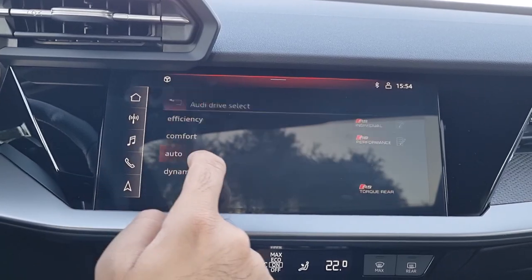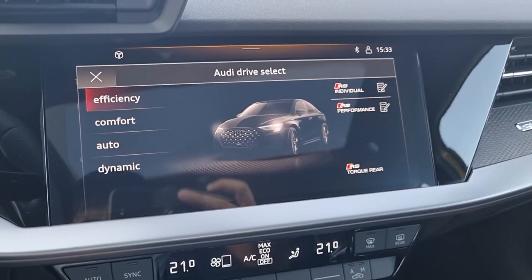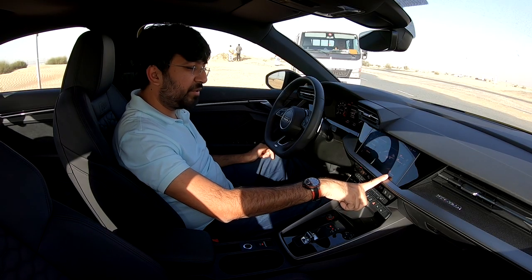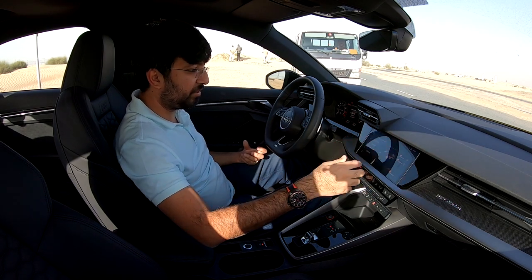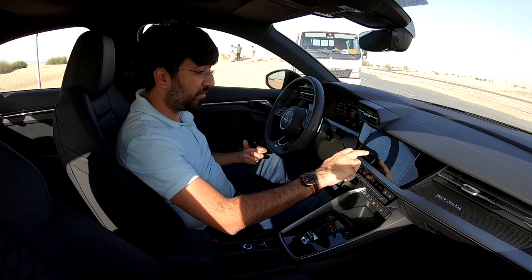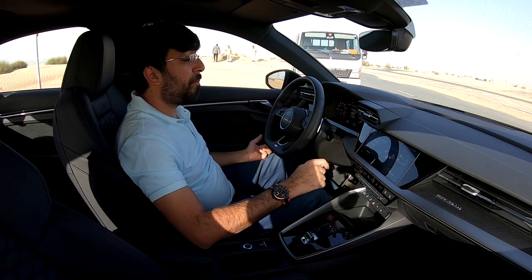Under the car settings you'll find Audi Drive Select with several driving modes: Efficiency, Sport, Auto, Dynamic, RS Individual, and RS Performance. There's also a temporary RS Torque Rear mode that sends all power to the rear wheels for drifting. Both the RS Individual and RS Performance modes are fully customisable — torque splitter, drive system, suspension, steering, engine sound, and traction control — while Performance mode offers a more fixed setup.